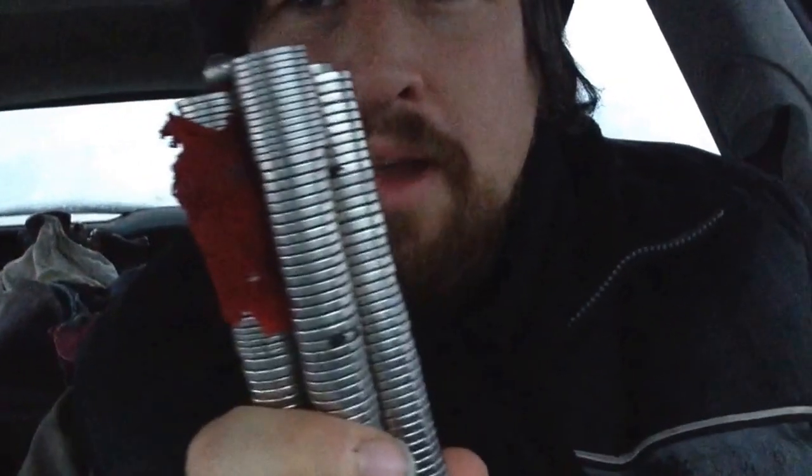I woke up at about 2 a.m. with a lot of pain in the front part of my shoulder, and I couldn't adjust my hands or arm in any way to relieve that pain. So I just grabbed my magnet stack and tried to figure out where I could keep it, and eventually I decided I'll just stick it in my armpit — just stick it right in there and hold it.